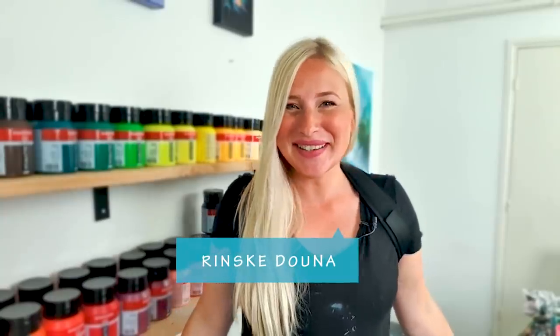Hey guys, good morning. Thank you for joining me today. I'm Rinske Dauna and this is my art channel.